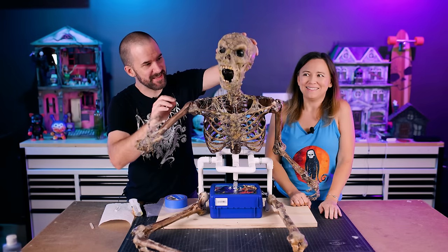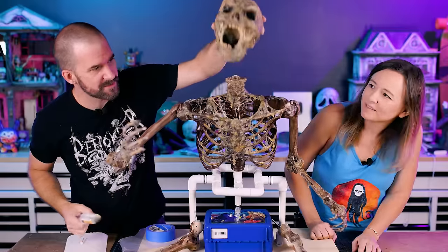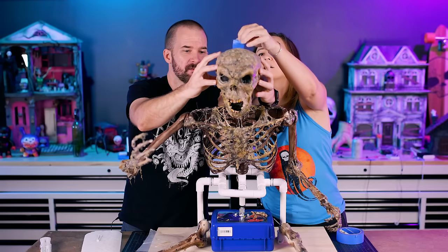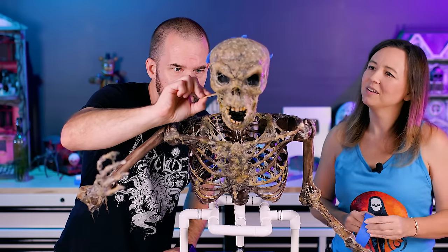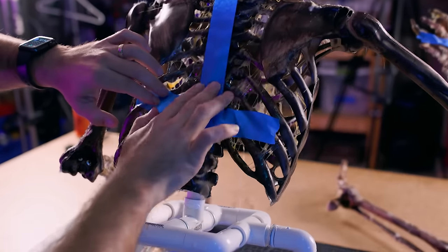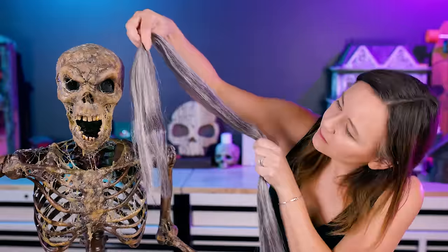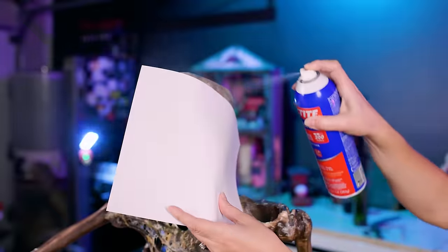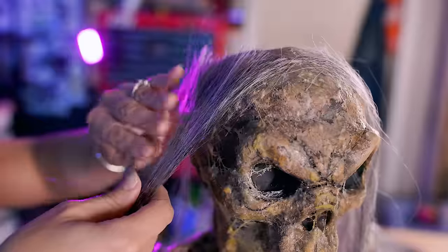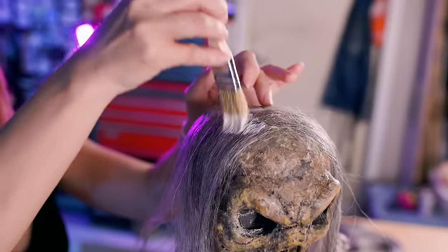Now that he's painted, we can finally attach the head using five-minute epoxy meant for plastic. This is a synthetic hair used to make braids — you can get it at any beauty supply store. To attach it to his head, I'm using some spray adhesive and tapping it down toward the top. He's going to have a bandana on, so I'm not too worried about his hairline, but I tap it down with latex to help blend it in and lock it in place.